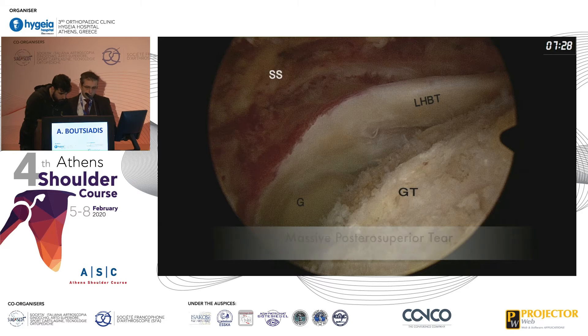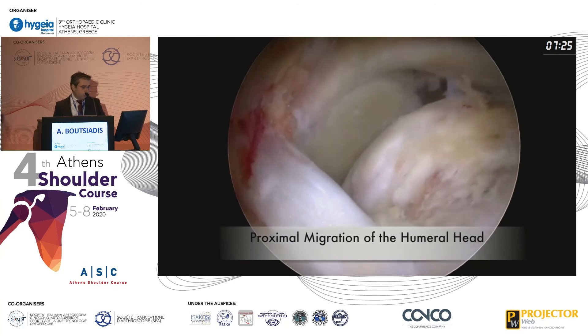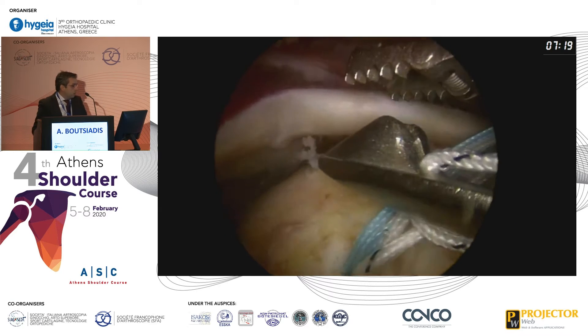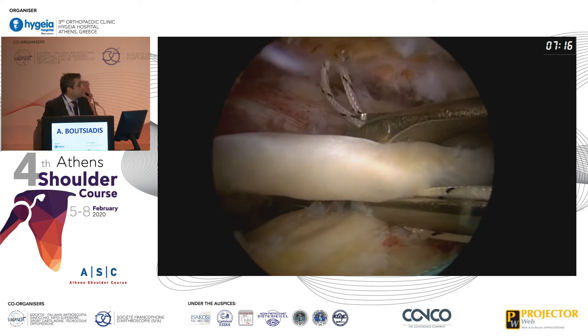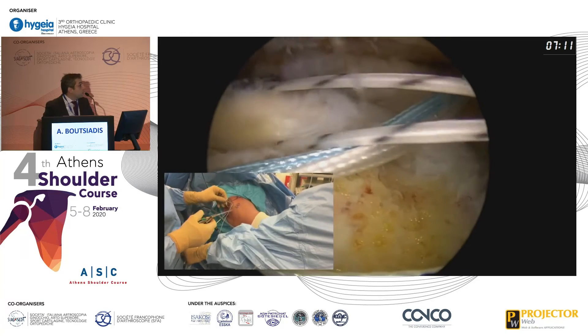This is a massive posterior superior rotator cuff tear and you can see the proximal migration of the humeral head. You use a triple-loaded suture anchor in the middle of the greater tuberosity, and you perform three lasso loops onto the biceps tendon.